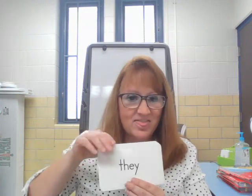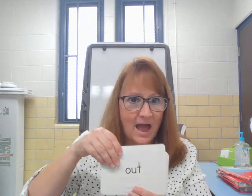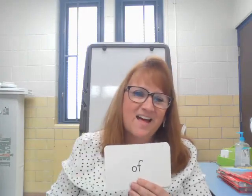Down. They. Out — another vowel combination. O-U says OW. Out. With. Look. All. Girl. Did. To. See. Am. Of.